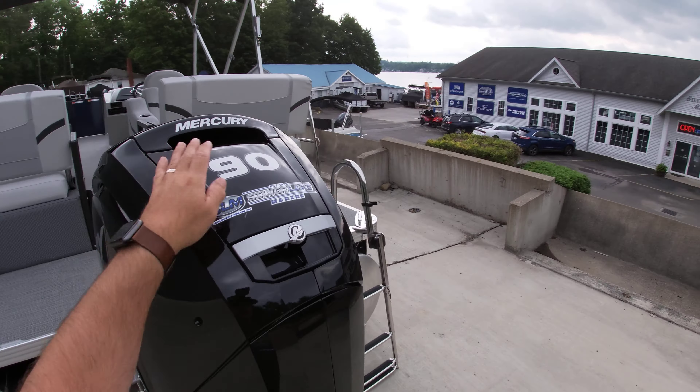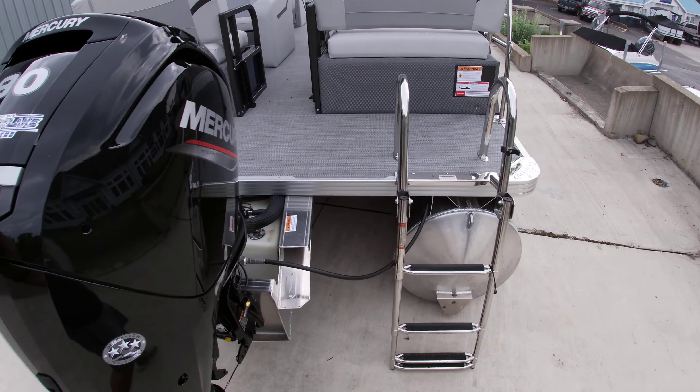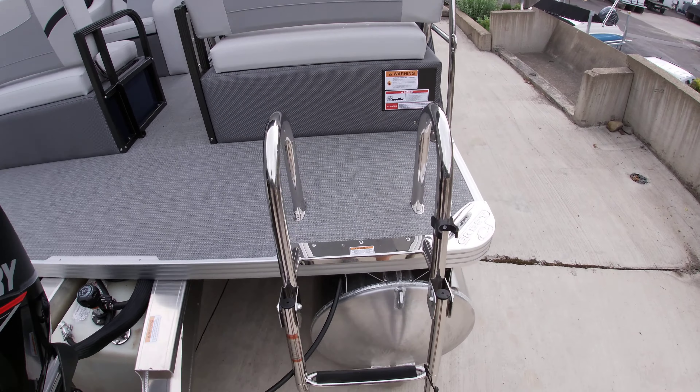Hi guys, Sam with Silver Lake Marine doing a quick walkthrough of our 2023 Crest Classic 220 SLRC.